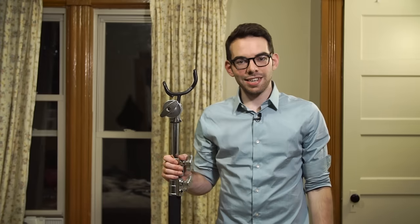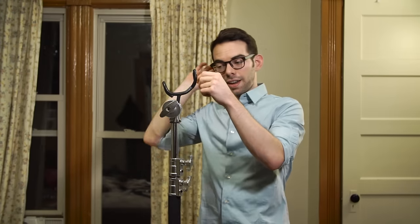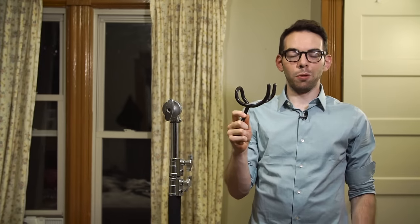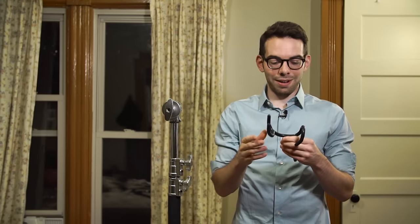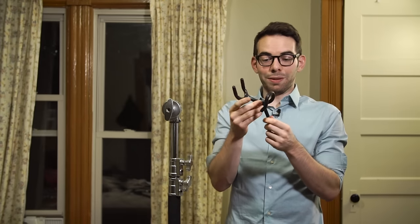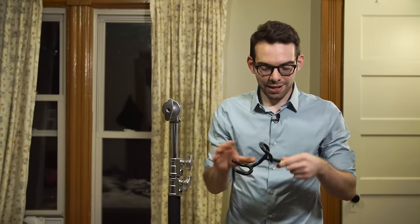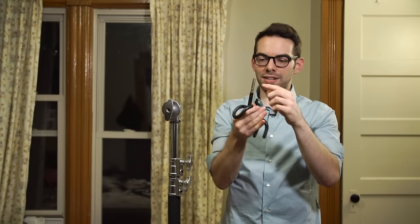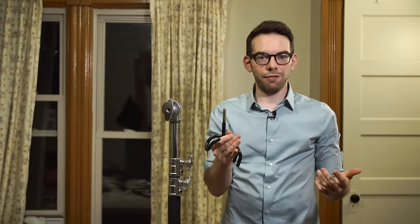So next to me I have a c-stand, and here in the gobo head is what looks like a boom pole holder, but this is actually a fishing pole holder. And it looks damn near identical, because it's made of the same stuff — it's metal with a rubber coating on it. The only difference is that this fishing rod holder has an angle to it, whereas normal boom pole holders are perpendicular. And it has threading right here, but that doesn't affect functionality at all.